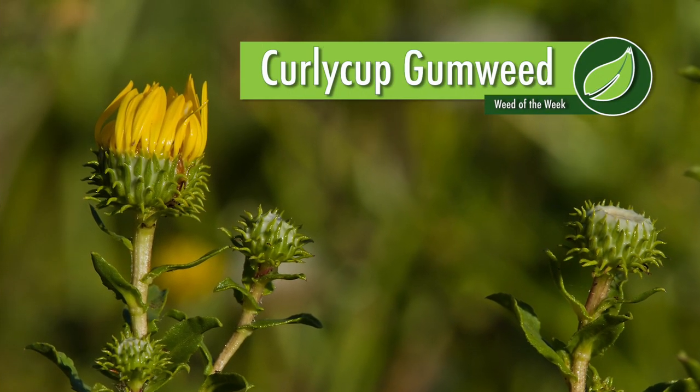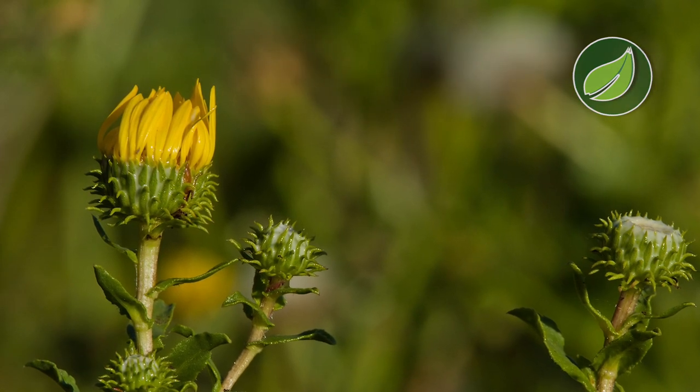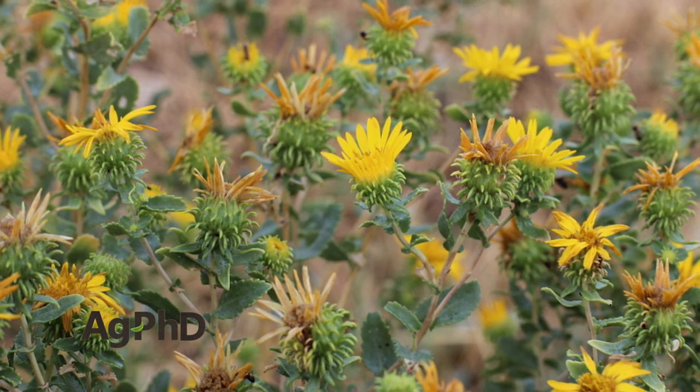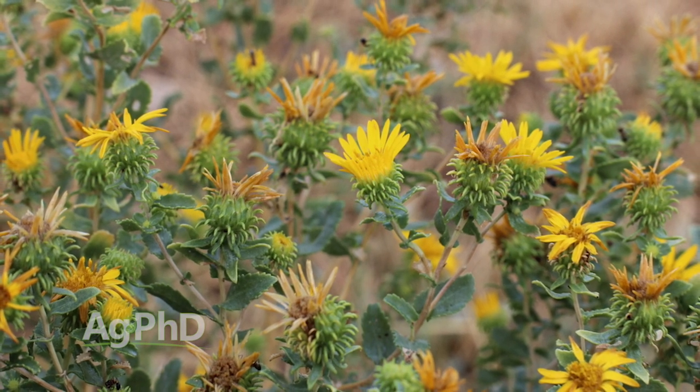Our Weed of the Week is Curly Cup Gumweed. This is a fun one, Brian, because we normally see this in pasture-type areas, rangeland-type areas. We don't normally see it out in our crop fields.